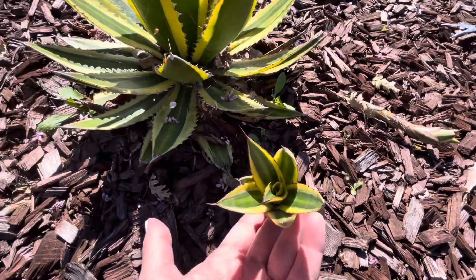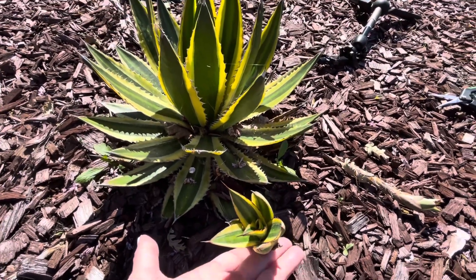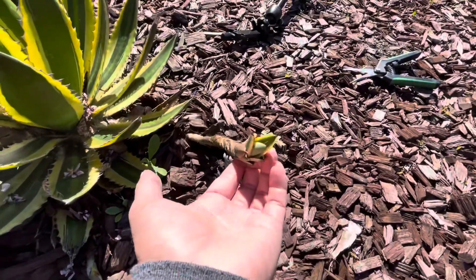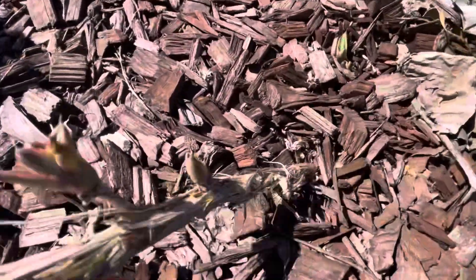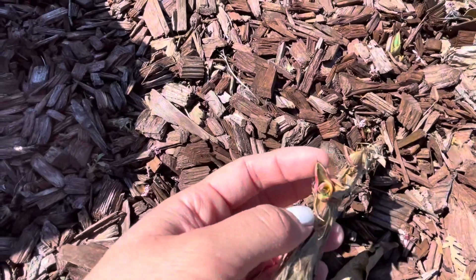It's coming up out of this mulch that I have down here, and you can actually very easily propagate them, just kind of how you'd propagate almost any other plant. But I'll show how it's done just in case anyone out there is looking to see how to do this.